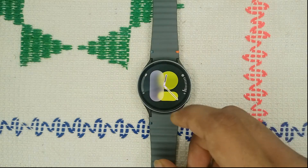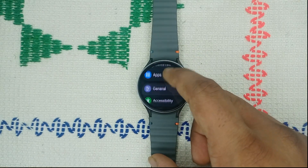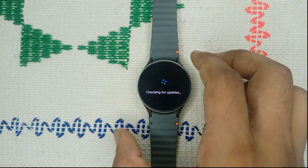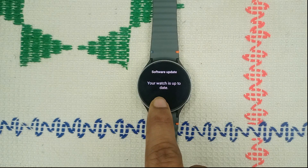It's also time to check for a software update, because outdated software can cause many issues. Go to Settings, scroll down to find Software Update, open it, and tap Download and Install. If an update is available, download it. If your watch is already up to date, this step will confirm that.